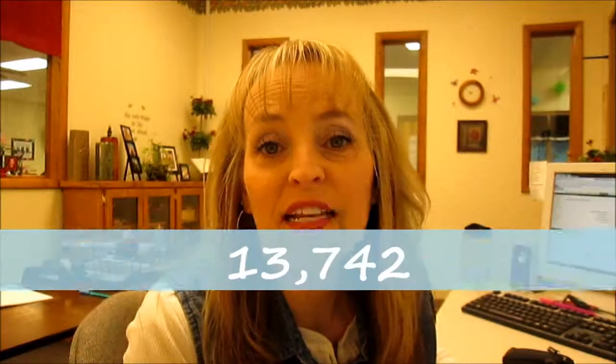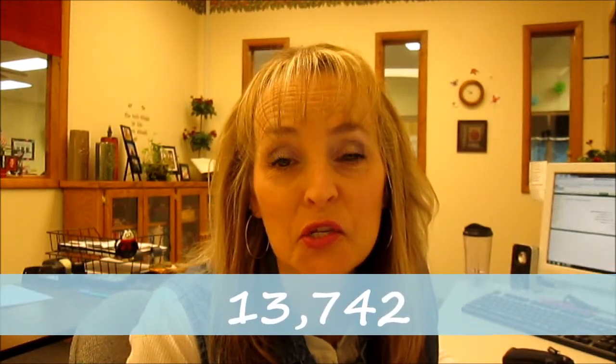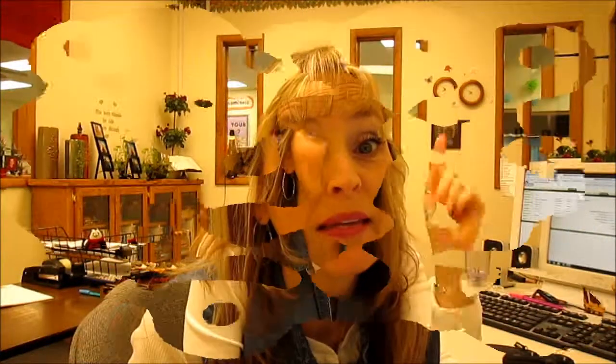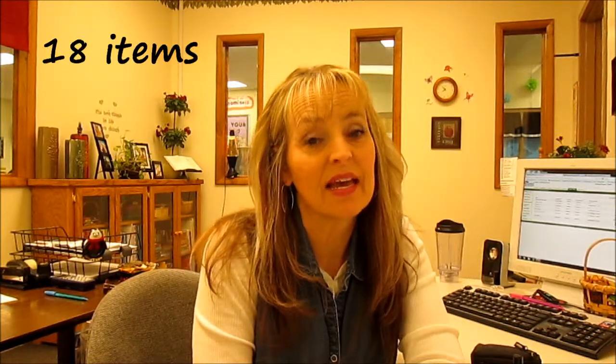That's right folks, I said 13,742 more items to scan. That's a lot of work. Looking at my report on the computer, last year out of all the items that we had, there were only 18 items that I couldn't account for and they had to be marked as lost. The year before I had 27. So I did better last year — maybe this year I can do even better.